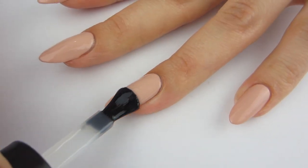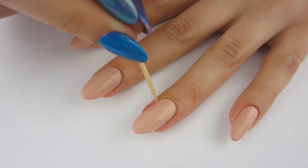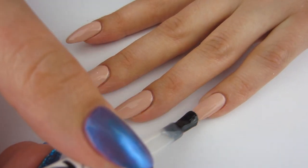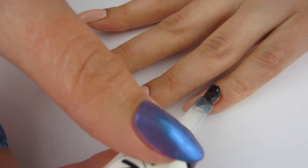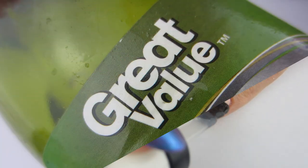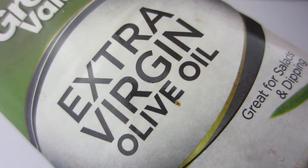I was gifted this Sally Hansen top coat so I don't know exactly the price, but it's a very good top coat. If I get some on my skin, I just take the toothpick and wipe it off. Applying top coat is so important and it's pretty much the last step of my manicure — but we can't forget moisturizing!